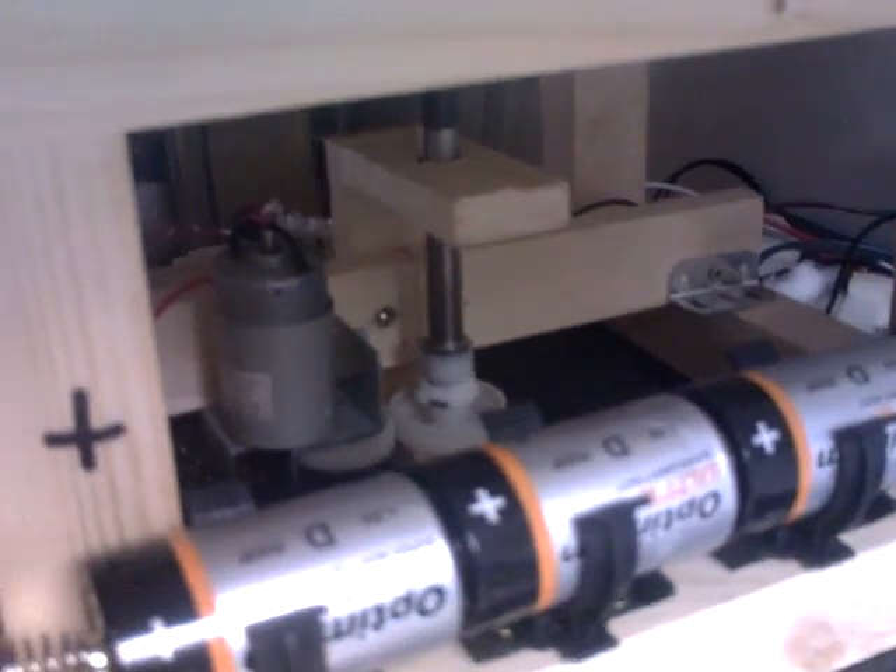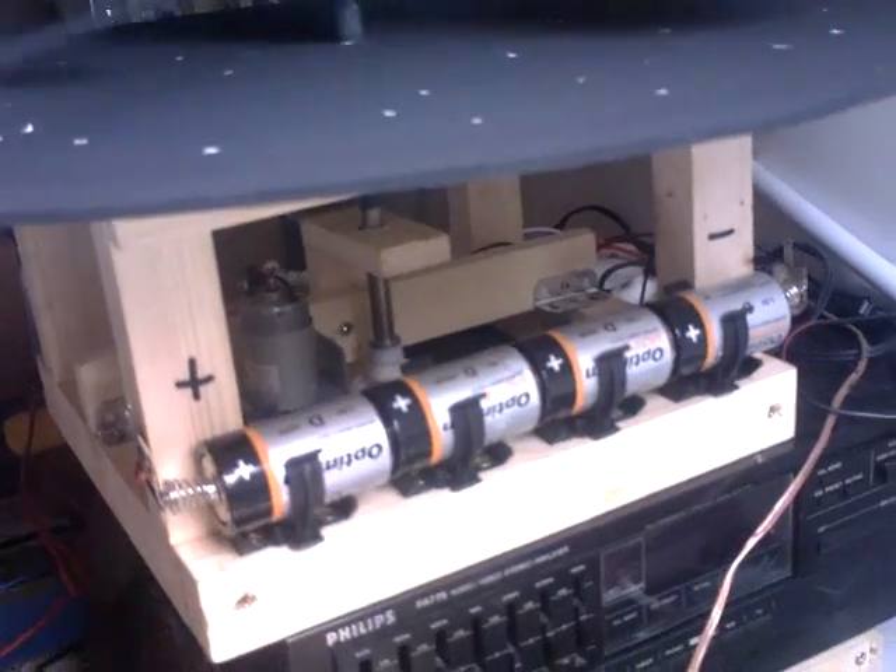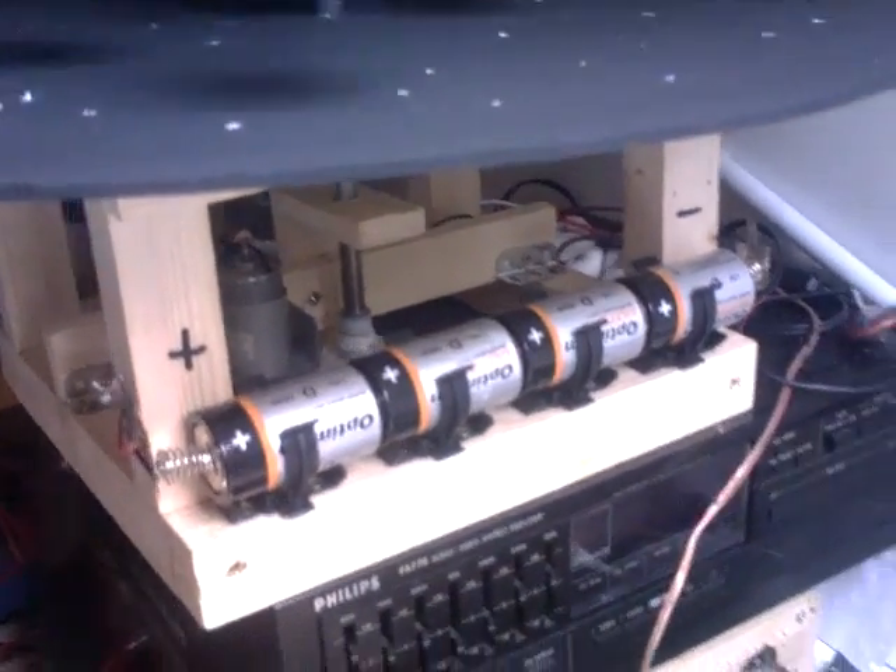We used some bits and pieces from a printer I took apart a while ago. As you can see, the motor work is down there — a little motor running off four D-cell batteries, one and a half volts each, six volts all together.